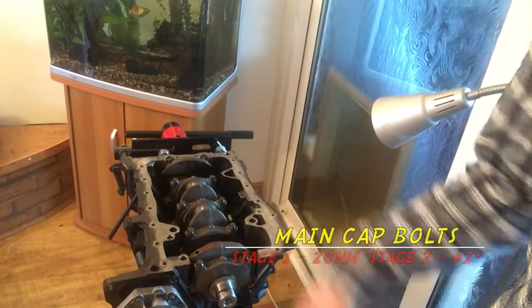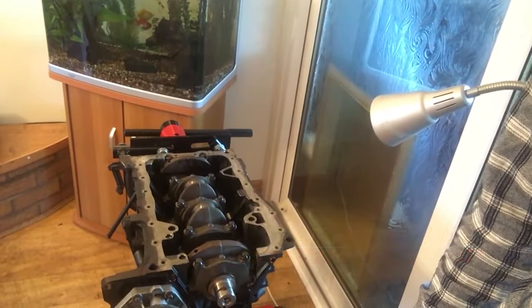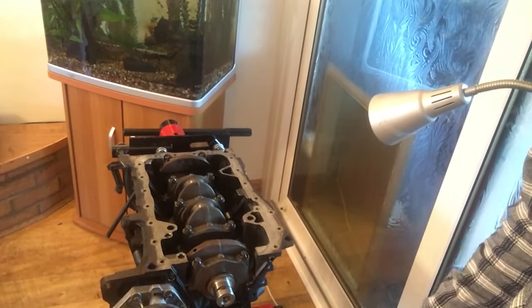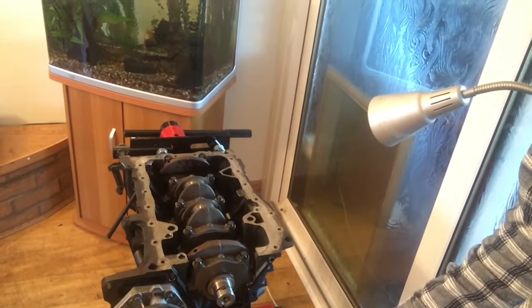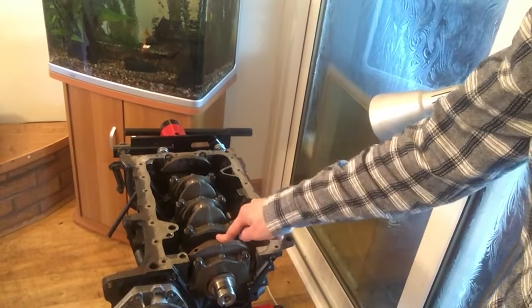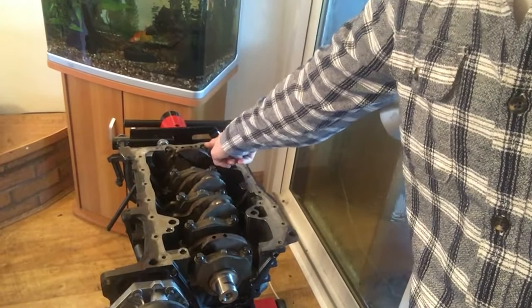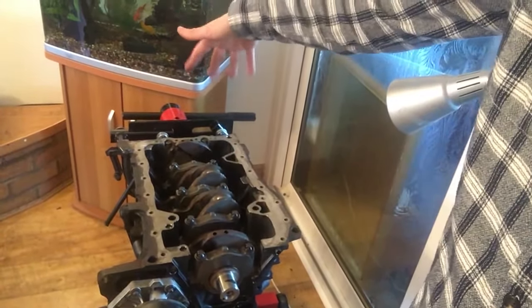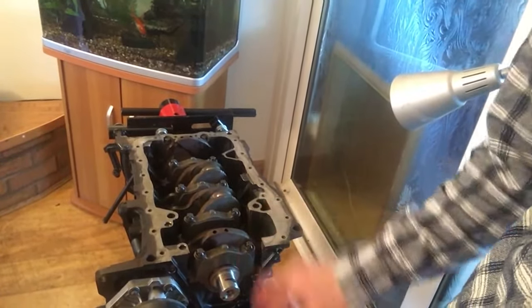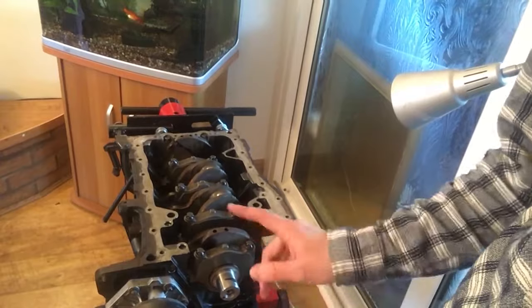We do 20 Newton meters first, all the way through, cracked them off, then redo them at 20 just to make sure everything's compressed nicely. Then it's 62 degrees — you'll need a degree gauge for this, and I think it's plus six after that. That's it for the crank. The end one has a bead of silicon down each side to seal it, then your crank seal goes on. On this side the crank seal is one piece with the timing gear for the oil pump.